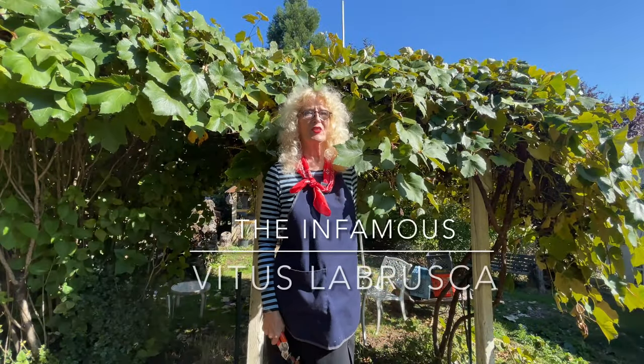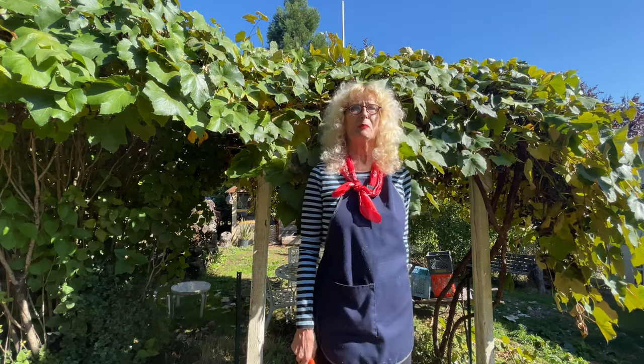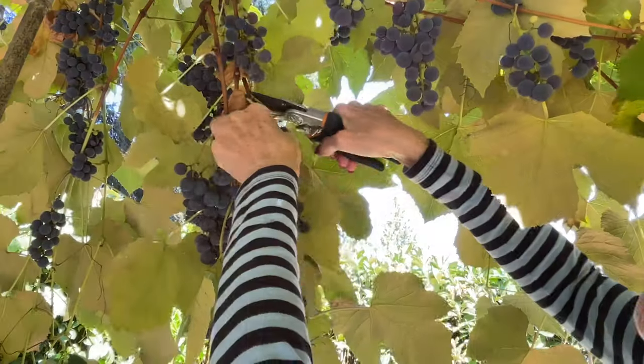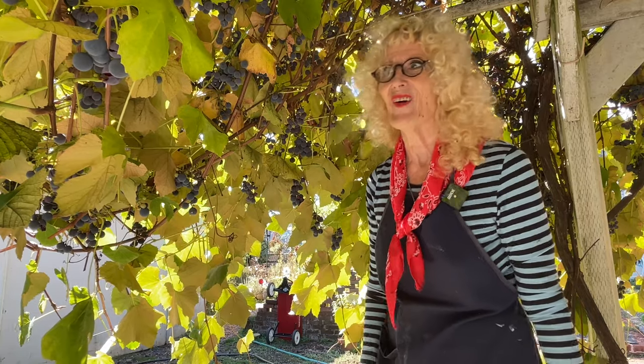Today we're going to have a relationship with Vitis labrusca — the Concord grape. This cute little purple orb is going to be turned into juice. If you're having some stress, it's really fun to pick fruit in the fall because you just clip it off and it takes care of all that kind of stress.